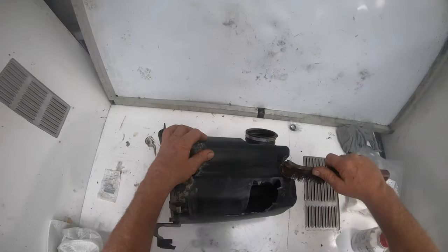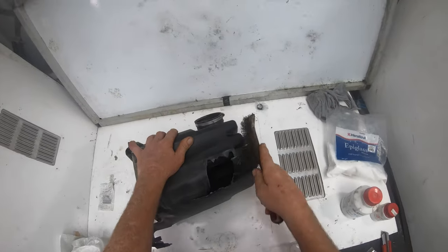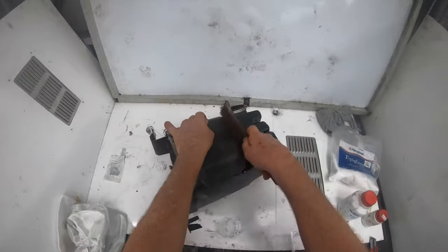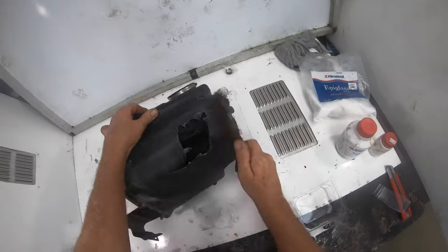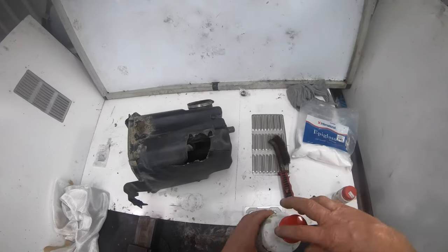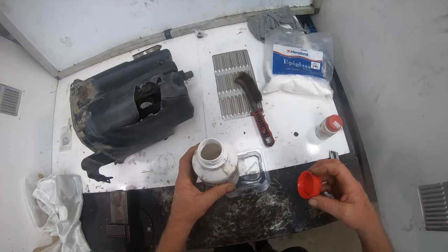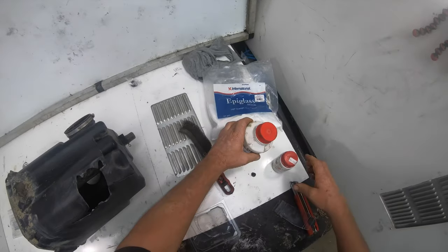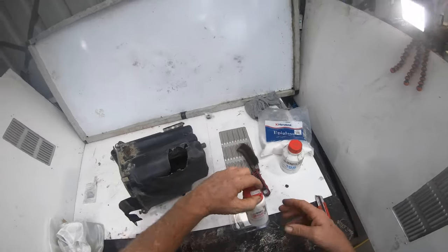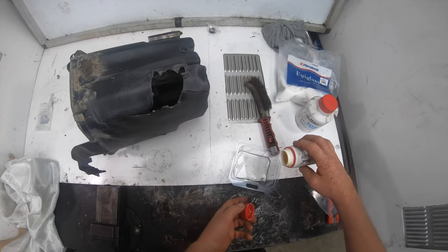First up, we're just going to clean the airbox. There you go, that should do. Mix the resin up — that's 500ml and this here is 100ml, so about five to one. Five parts the resin to one part the hardener.